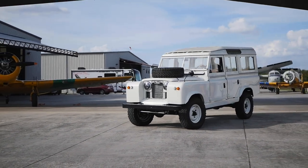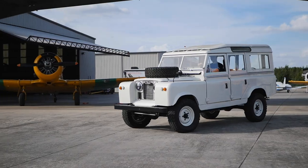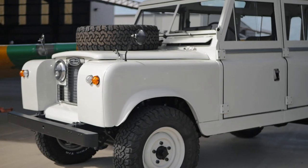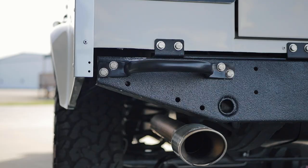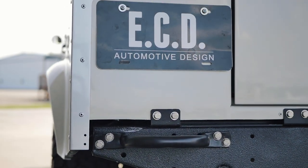This is Project Henry, an ECO restored Series 2 Land Rover. The goal of this build was to preserve its classic factory look and feel, but to create something that could be used every day.